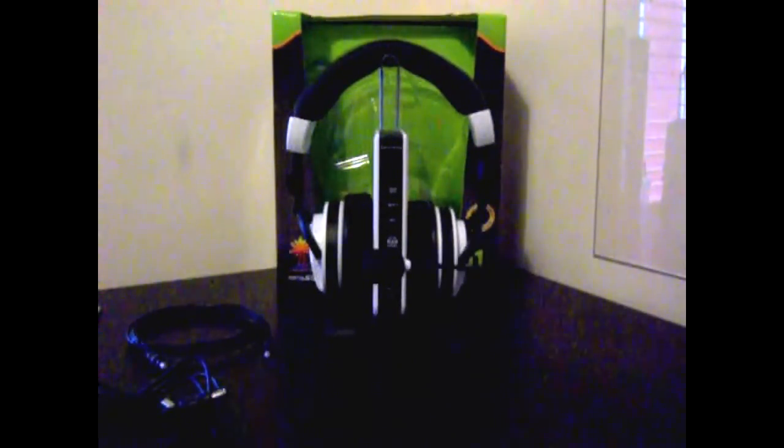Don't forget to comment and rate this video. If you have any queries or problems with your conversion, don't be afraid to PM me or leave a comment. Thank you for watching this Turtle Beach X41 PC or desktop conversion.